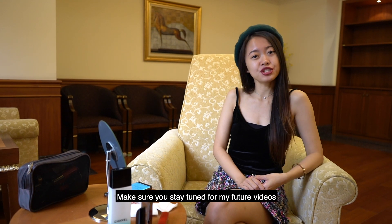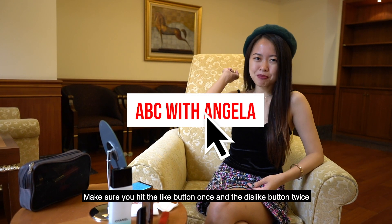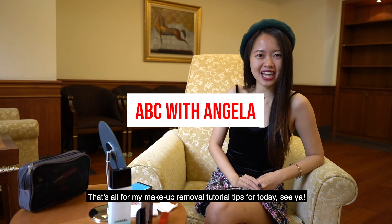Now make sure you stay tuned for my future videos. Make sure you hit the like button once and the dislike button twice. That's all for my makeup removal tutorial tips for today. See ya!